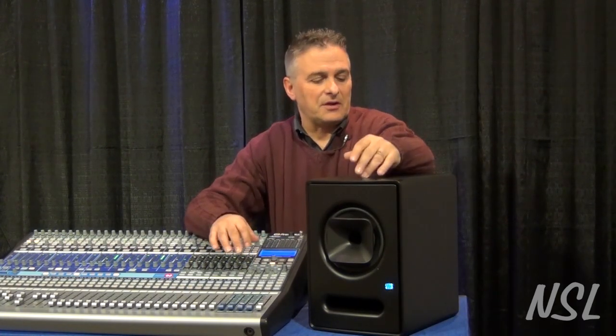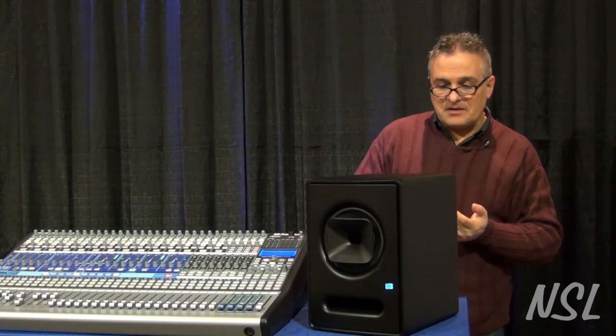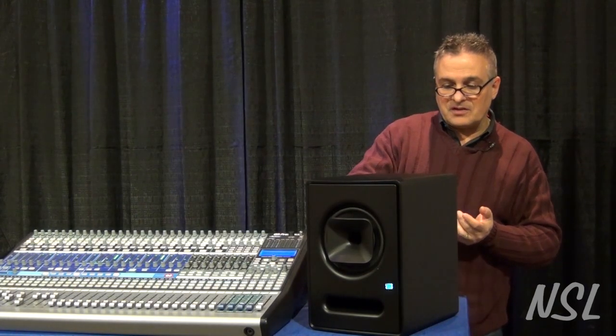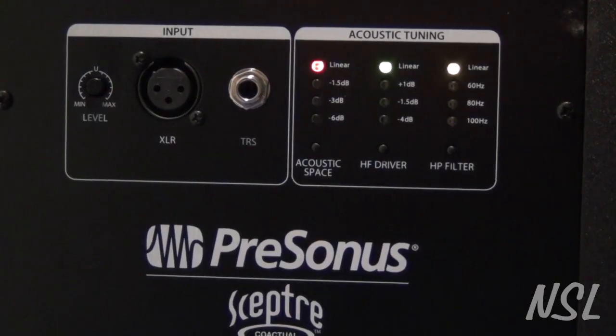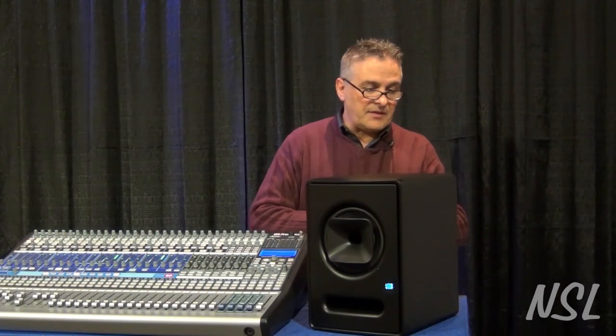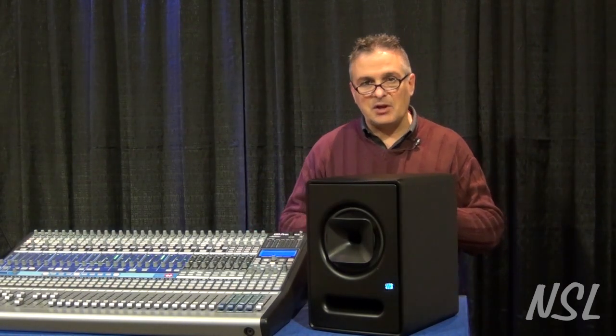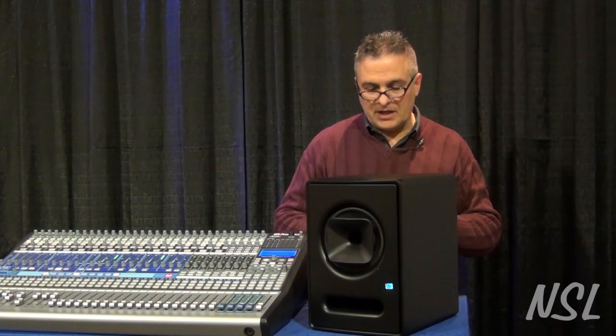One of the nice things about the speaker — as you look at the back of the speaker here — you're going to see that there are a lot of controls that allow you to deal with what kind of acoustic space you have. You can go in and adjust your acoustic space, the high-frequency driver, and the high-pass filter all separately on the speaker itself with easy controls on the back. So you can tweak the speaker to fit whatever room you're putting it into.